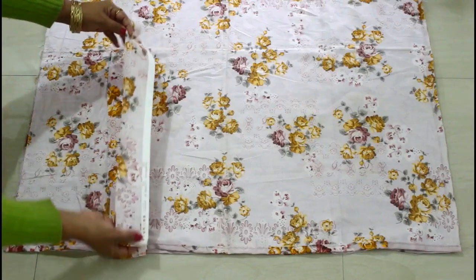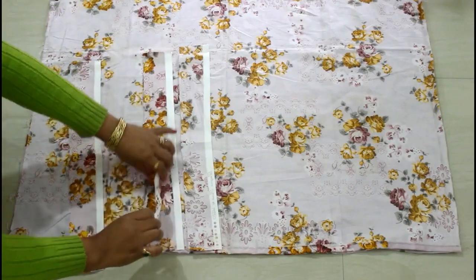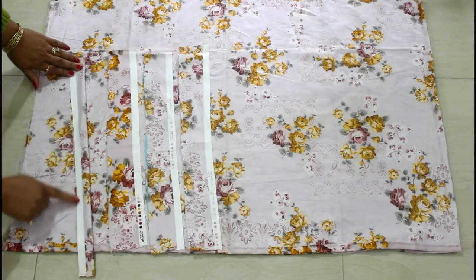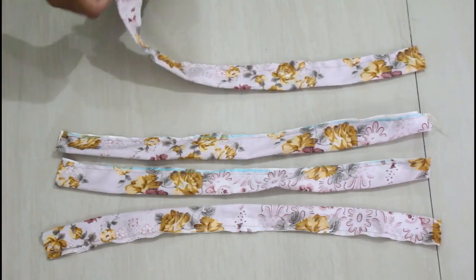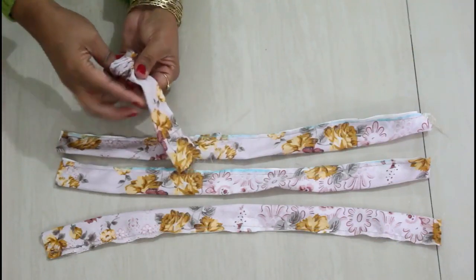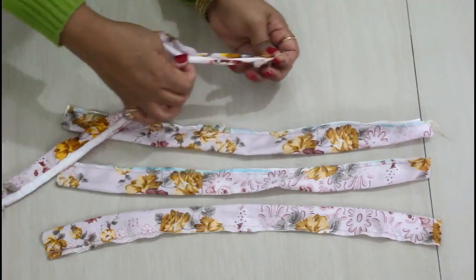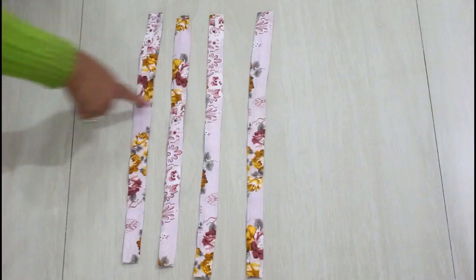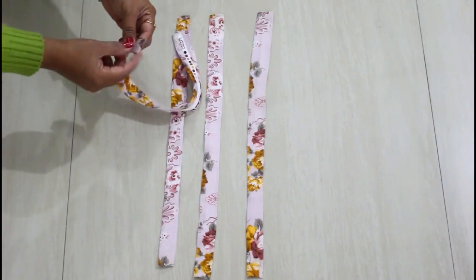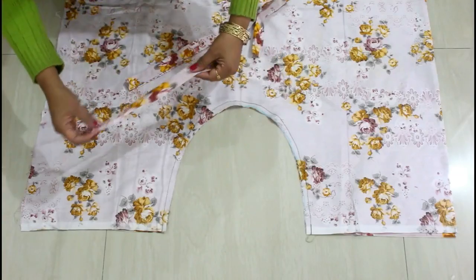The side stitching is done. Now I'm going to make four strips. These strips are 10 to 12 inches long and two and a half inches wide. I'll fold each strip and give a stitch, then use a safety pin to turn the right side out. Do all four fabrics the same way, give a nice iron, and the strips are ready. One side will be attached to the pant and on one side I'll make small little folds.